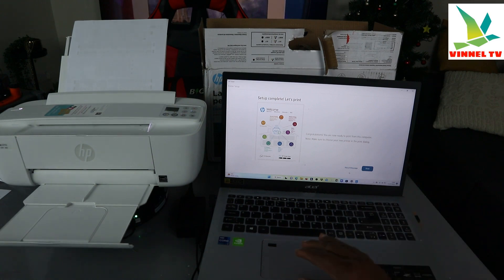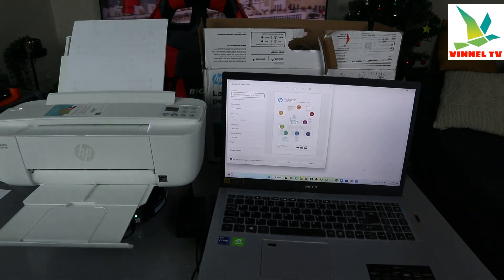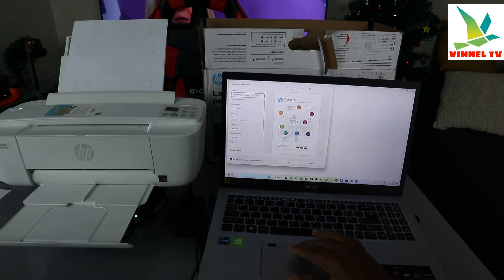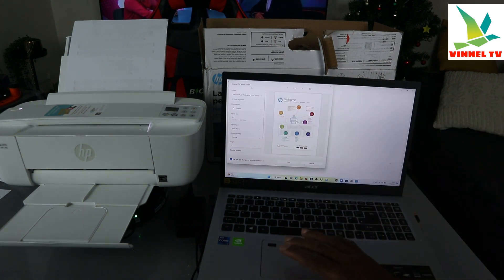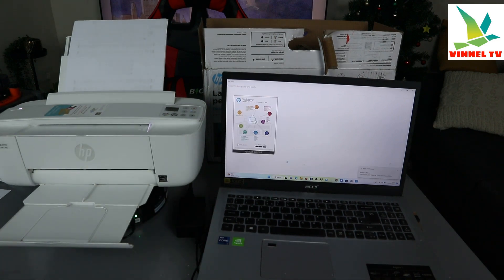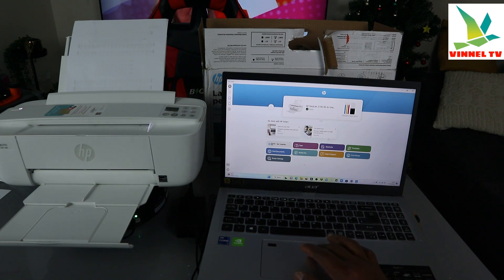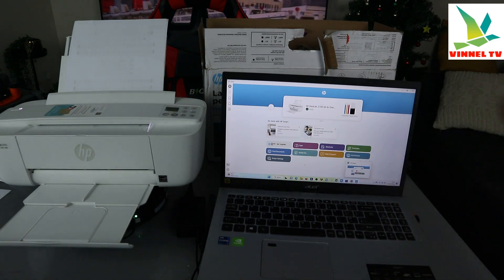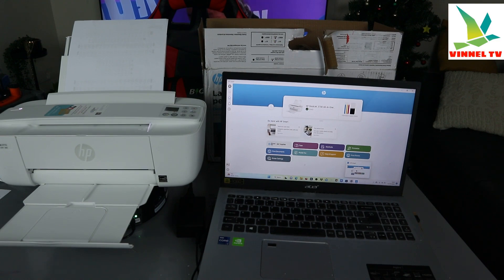To show that this printer is working, let's print. Select Print and in the dialog, make sure you select the correct printer. I can see HP DeskJet listed here. The one I want is HP DeskJet 3700 series. If it says the printer is offline, go back and make sure you've selected the correct one, as the document may have been sent to a different printer.